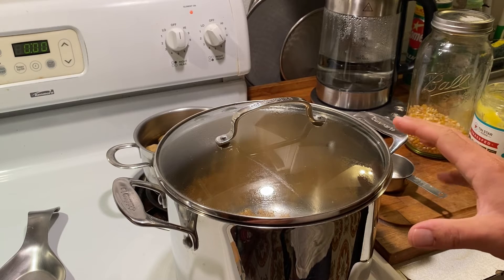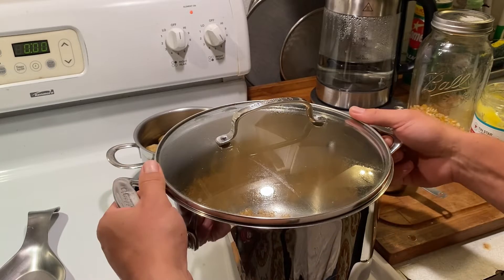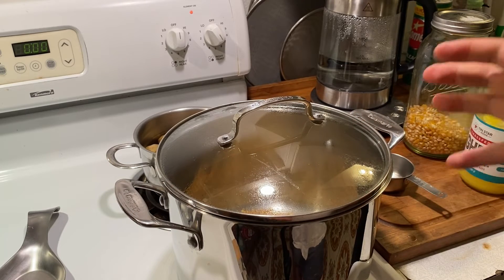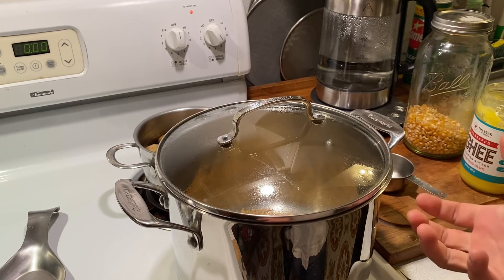Once you start hearing kernels popping, give it a shake every 15 to 20 seconds. You want to keep the popcorn that has already popped moving around so it doesn't burn, while the unpopped kernels stay on the bottom, heat up, and pop.